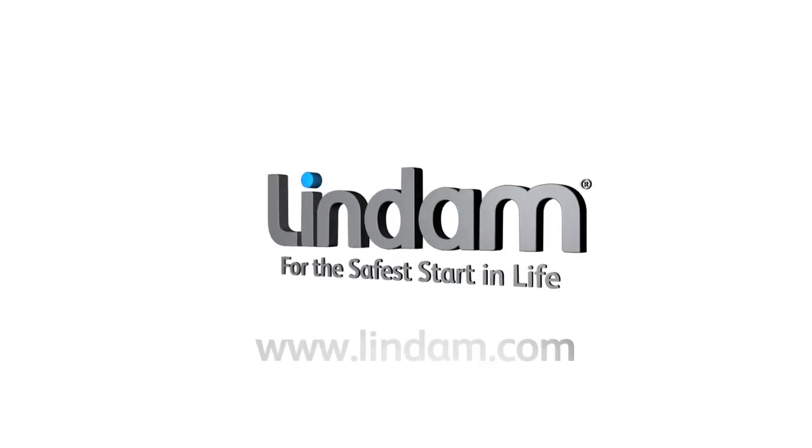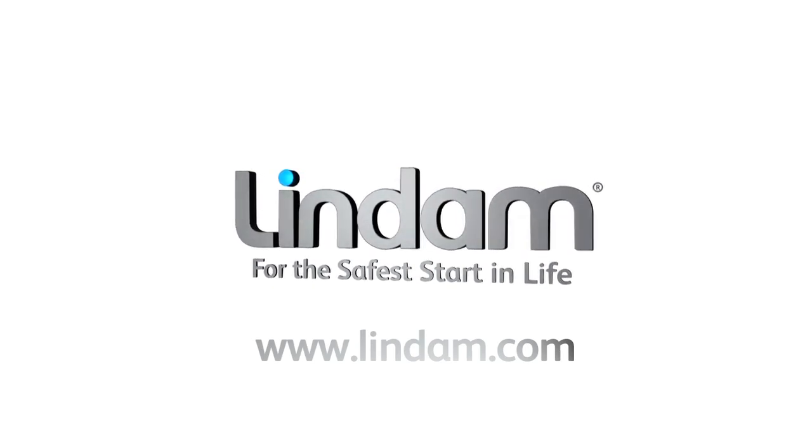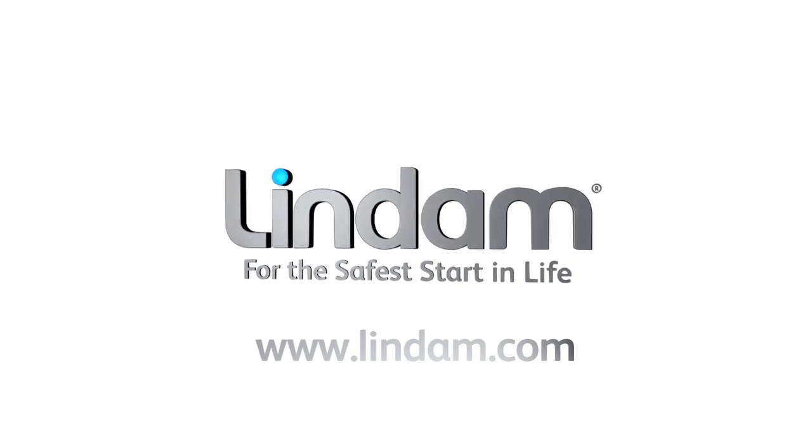Visit www.lindam.com for a copy of the installation instructions and more home safety information.